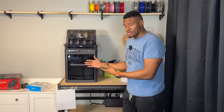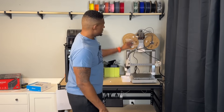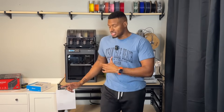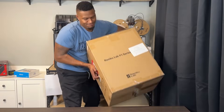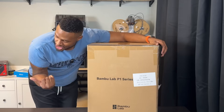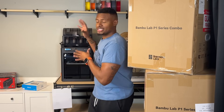So my deciding factor is one big obvious one, but for my needs it made sense. When you take a look at the P1S, you can see it has an enclosure. The A1 does not. The A1 probably takes up a little less space than the P1S, so space was a consideration. But I ultimately went with the P1S combo, and I got two of them. The deciding factor is actually the enclosure.